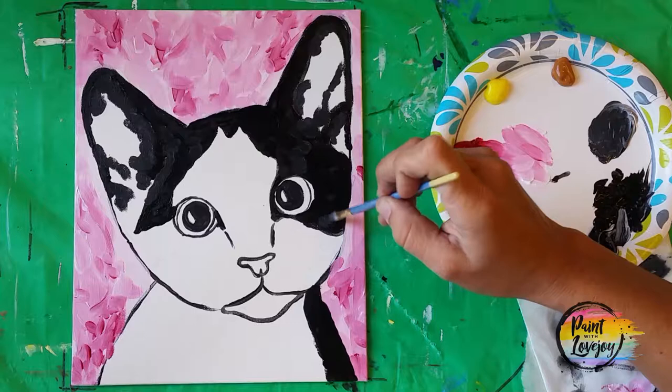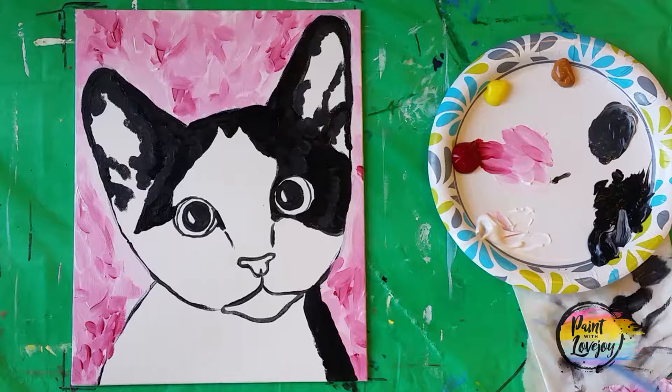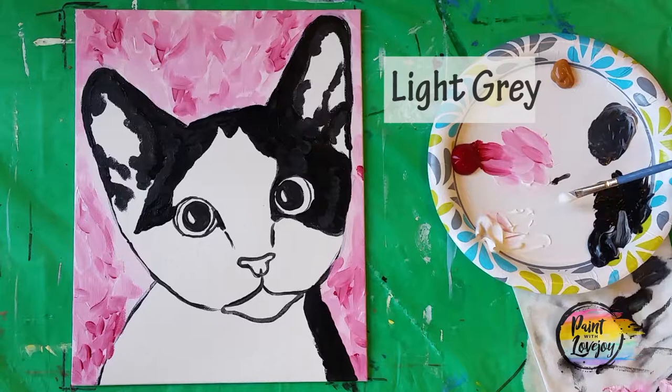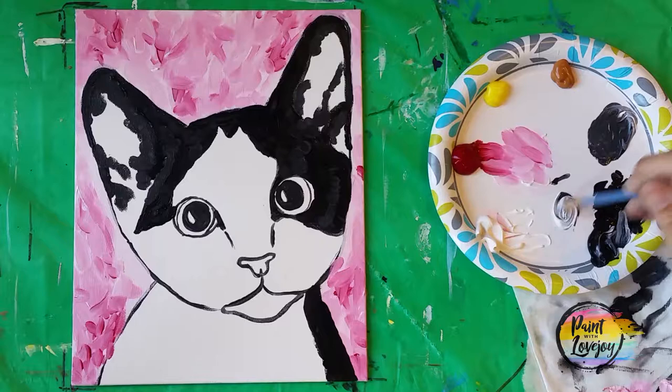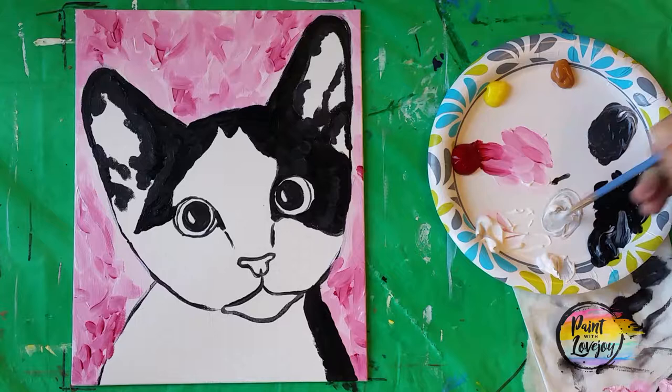Adding some dark gray into the inner ears and on top of some of the black we already painted. Pause the video and take your progress photo. We're going to be moving into the white areas of our kitten and creating a little bit of shading with some light gray. I'm grabbing some white and mixing it with the dark gray I was just using — I actually want to go a lot lighter. Since we're painting on the white areas we don't want to go super dark, but we still need a little gray to give our shadow areas on the white fur.